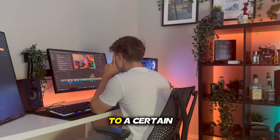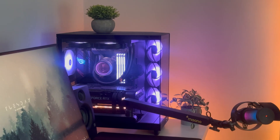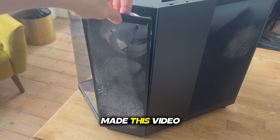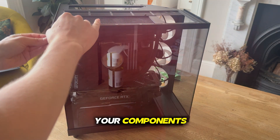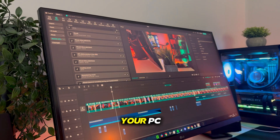Everyone with a PC knows that it gets to a certain point when you just need to clean it. The dust builds up so much and you need to get rid of it, but you don't know how. Am I going to break something or damage a component are all common questions. That's why I made this video — to show you how to quickly and simply clean your PC without breaking anything and reducing the risk of damaging your components. So let's get straight into the step-by-step on how to clean your PC.